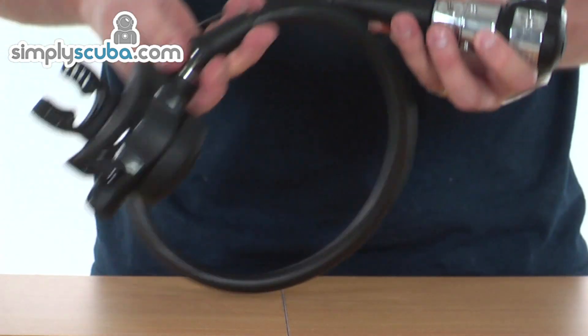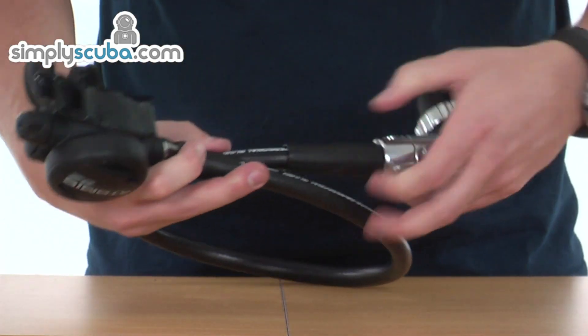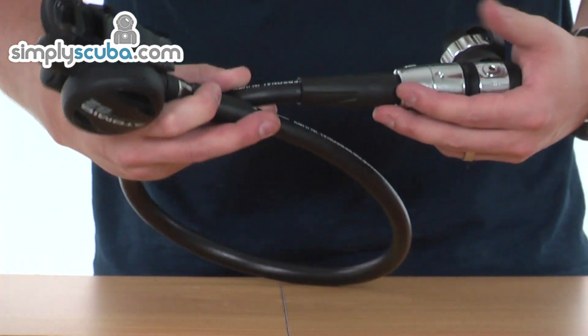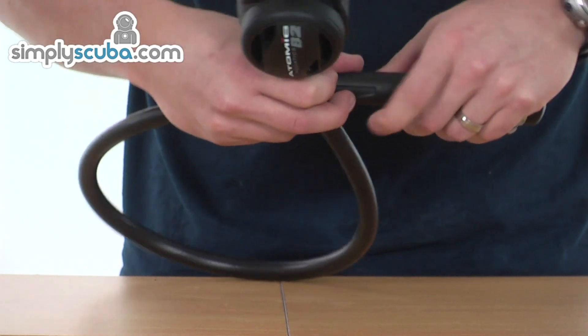The hose is a standard length regulator hose, fitted with a hose protector at both ends, which helps prevent excessive wear due to bending at the right angles of the connections.